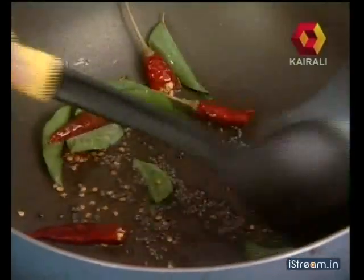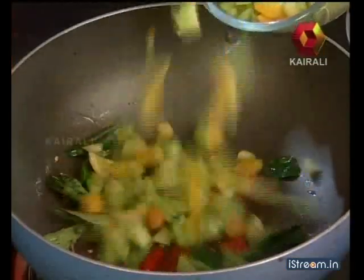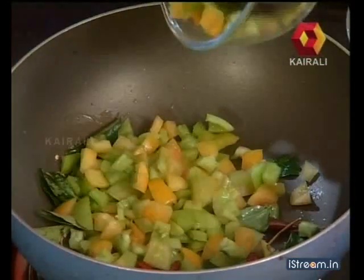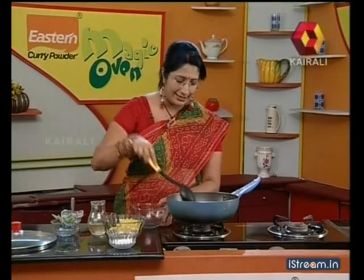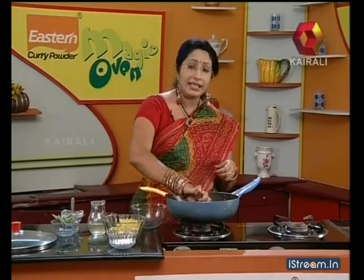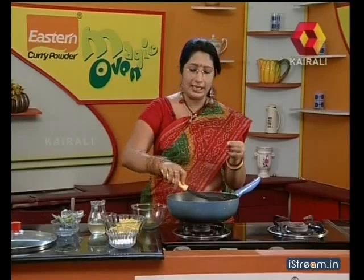1 tablespoon. You can use the thick part of the vegetable. This is a multi-color, very colorful ingredient. After making the cutting, we can make sure that the vegetable is ready. This is the cutting step.